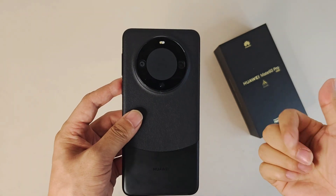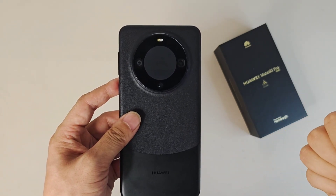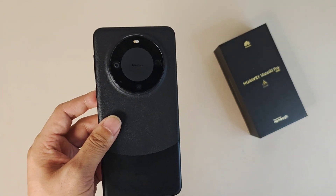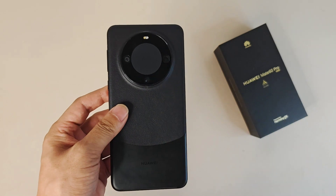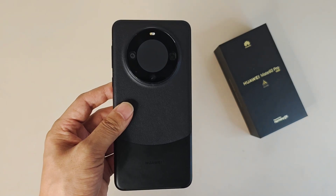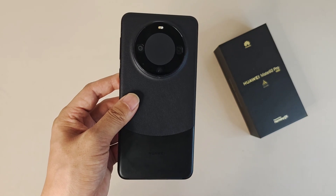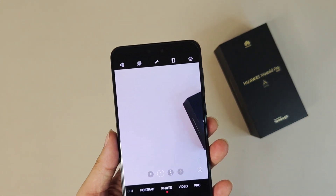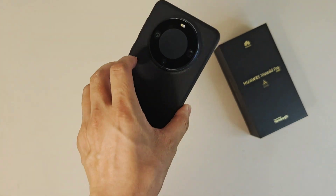About the battery, it's a 5000mAh battery. Charging speed supports 88W fast wired charging, 50W wireless charging, and 20W reverse wireless charging. Also, this device has an IP68 rating for waterproofing — meaning if you put it in water at a depth of six meters, it can survive for 30 minutes.